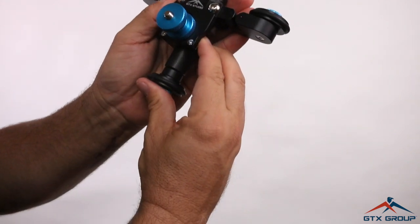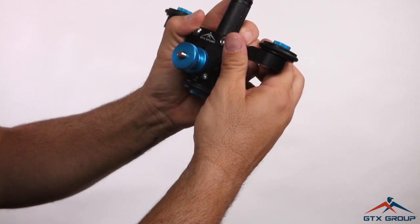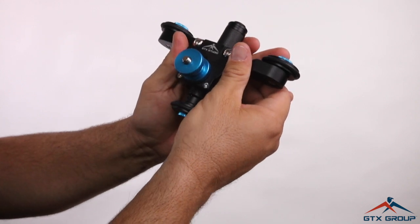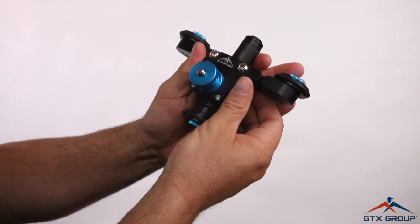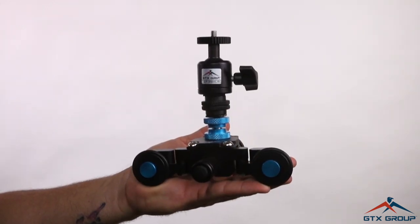You can adjust this for balance in case you want to put some heavier cameras on. The Scooter Dolly will hold up to six pounds, so you can put a DSLR on it. You can put a ball head on it.